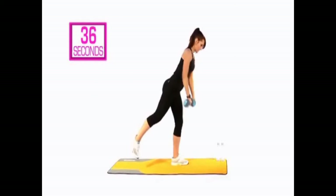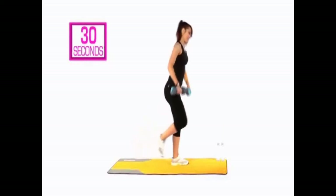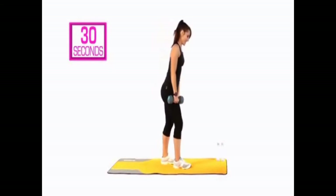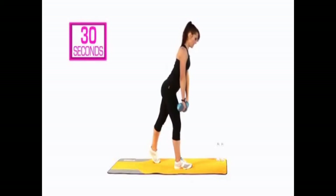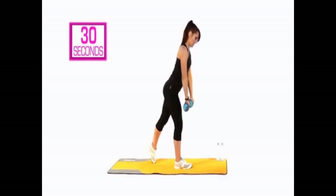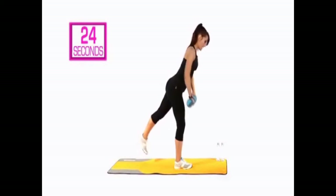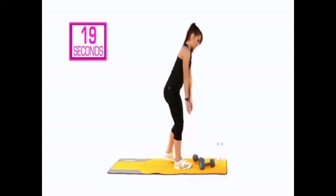We're starting to feel it now — 10 seconds left on this side. Ready? Change it up — changing over, 30 seconds. Tipping through, torso strong — here we go, 30 seconds. Going back into that balance. If you need to take a break anytime, have a break or pop the dumbbells down and keep going through that range of motion.